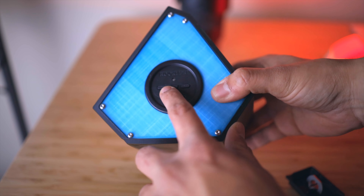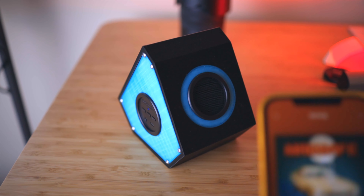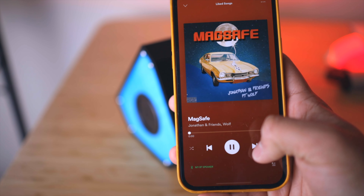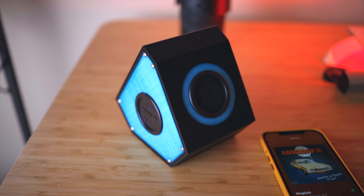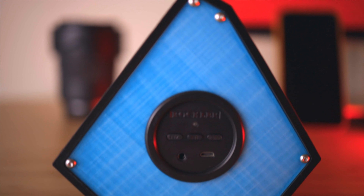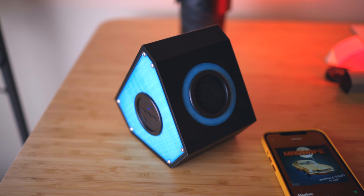Overall the speaker came out great and I think it sounds really good — I'll have a quick demo. Thank you for watching, I hope you enjoyed this video. If you did, drop a like below and be sure to subscribe for more future projects. Also leave a comment — do you prefer this background or the desk that I had earlier?